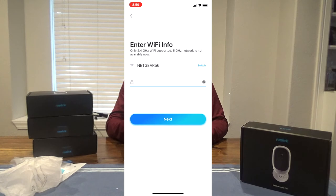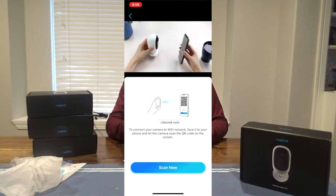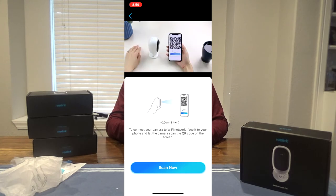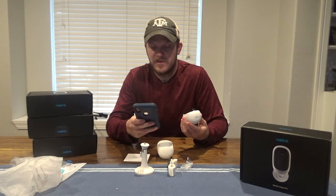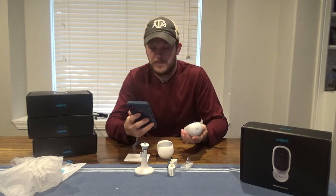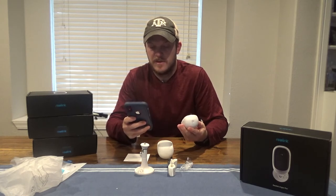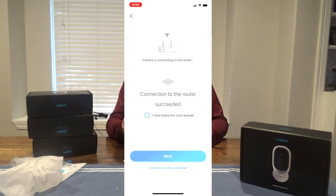Add your Wi-Fi. It says to connect your camera to your Wi-Fi network, face it to your phone and let the camera scan the QR code on screen. Scan succeeded — camera is connecting to your router, please wait. Connection to the router succeeded. Welcome to Reolink. Click next.